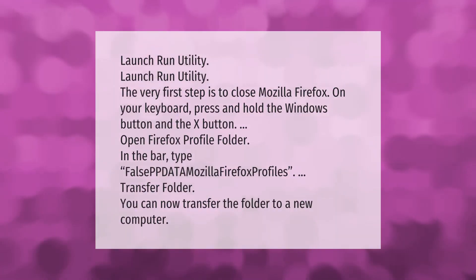To transfer your Firefox profile, first close Mozilla Firefox. On your keyboard, press and hold the Windows button and the X button to launch the Run utility. In the bar, type %APPDATA%\Mozilla\Firefox\Profiles and press Enter. You can now transfer the folder to a new computer.